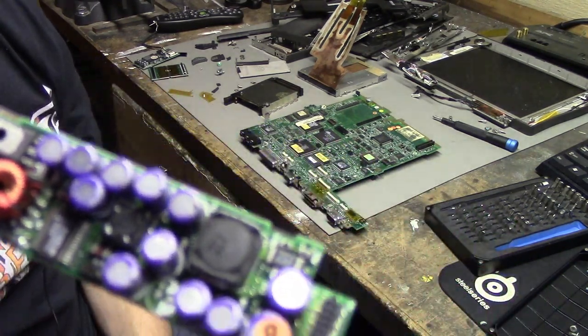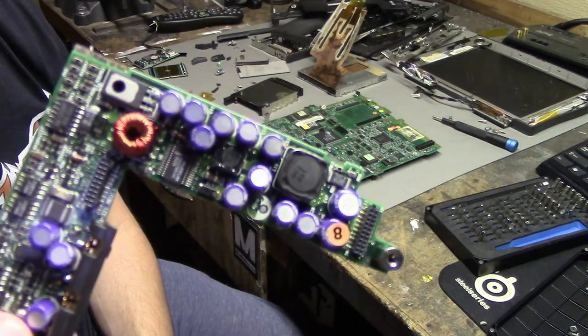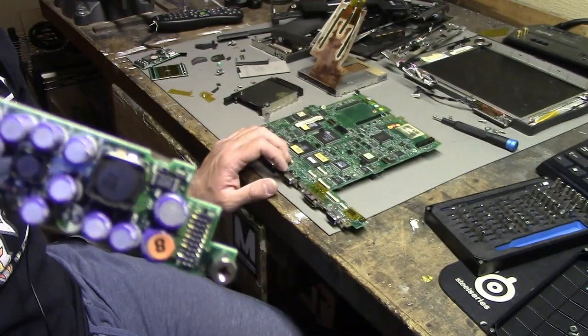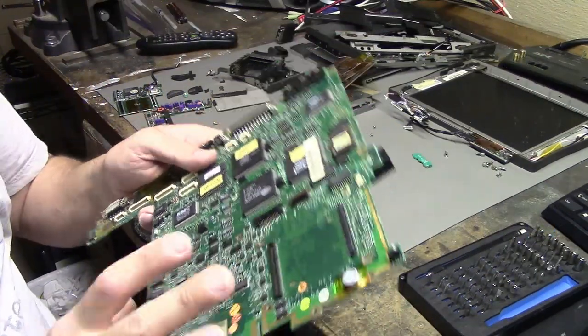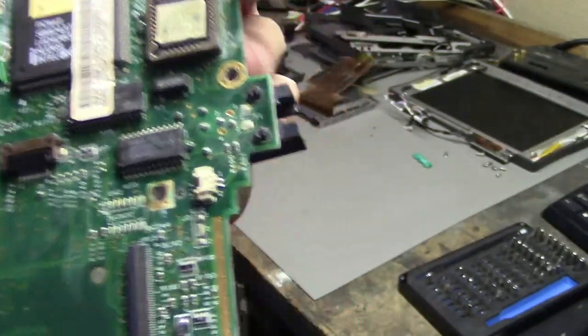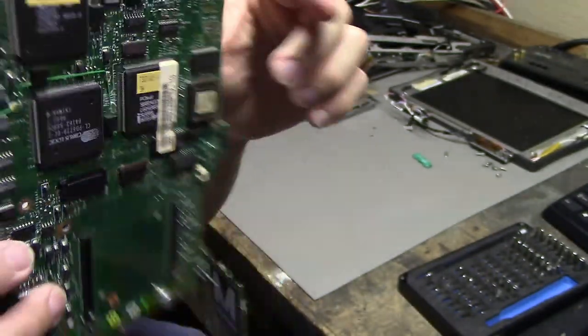I am feeling confident about being able to plug this in and it not exploding or anything. I guess I will try to clean up the motherboard, put it back together. There's still some corrosion on the board from where that battery leaked, but I think I did a decent job of trying to clean it up.